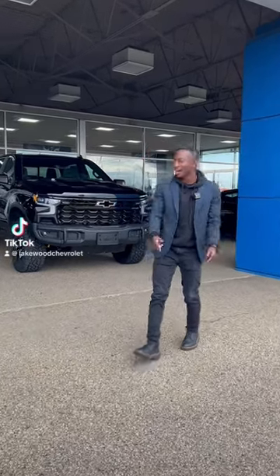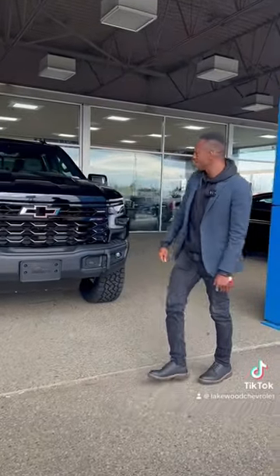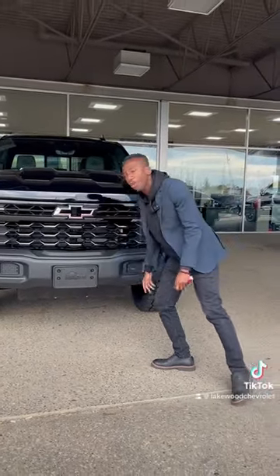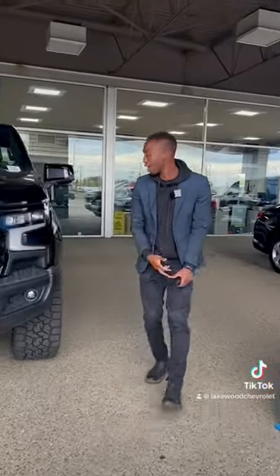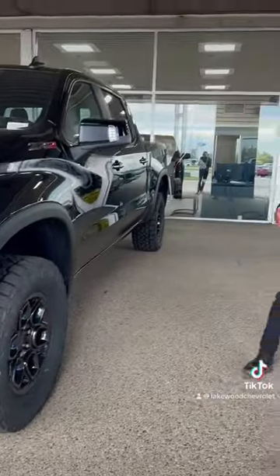Check this out — 2023 Silverado Bison Edition. You get an upgraded bumper, AEV lettering all over, extra skid plates, upgraded suspension shocks, nice aggressive tires, and this is the AT4 killer.